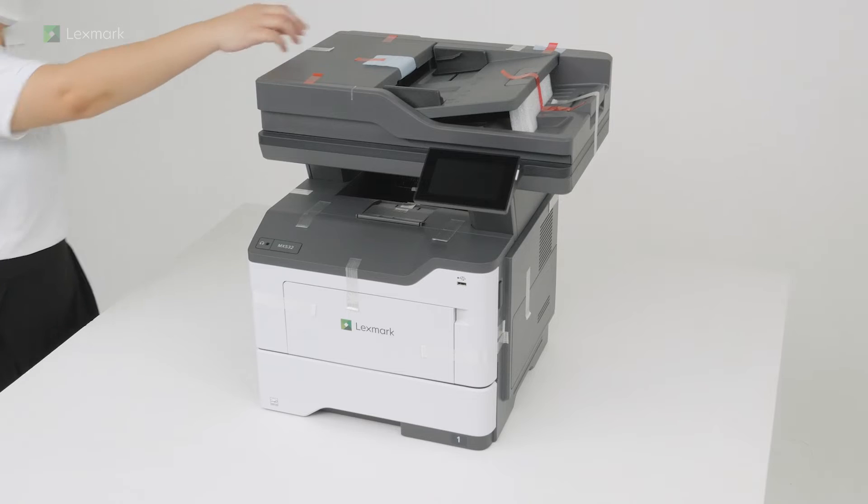This video shows you how to set up your new printer. Remove the packing material.